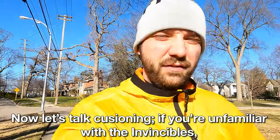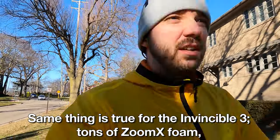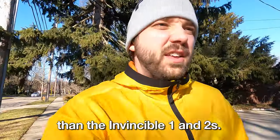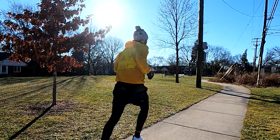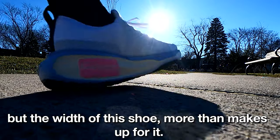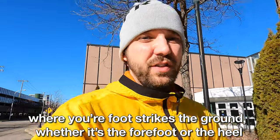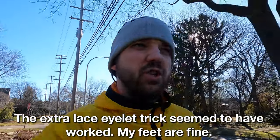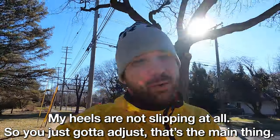Now let's talk cushioning. If you're unfamiliar with the Invincibles, when you put this on you're going to think, wow, that's a lot of cushioning — same thing is true for the Invincible 3. Tons of ZoomX foam; it's like running on a cloud. I do think these are a little firmer than the Invincible 1 and 2s — slightly more dense, maybe you need to break them in. As far as stability goes, the midsole is just foam, but the width of the shoe more than makes up for it. The surface area where your foot strikes is huge, which contributes massively to stability. At about four miles in, the extra lace eyelet trick seemed to have worked — my heels are not slipping at all. You just got to adjust.